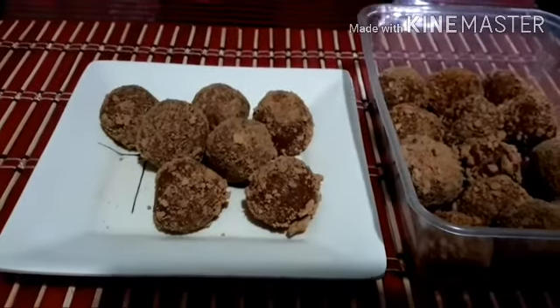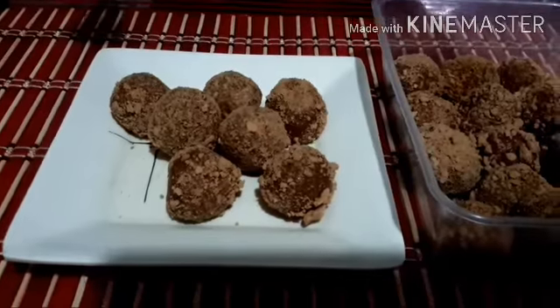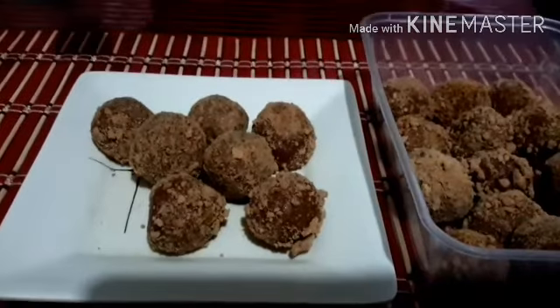Mmm, it's yummy! It's good when chilled. Thank you guys for watching. Bye!